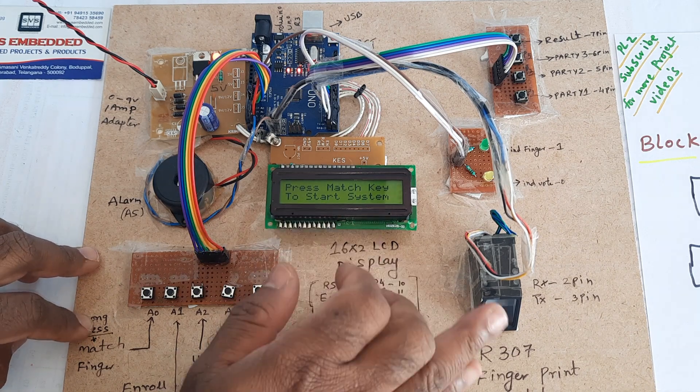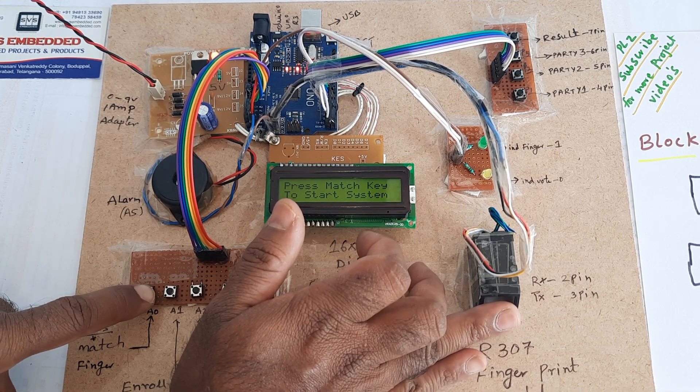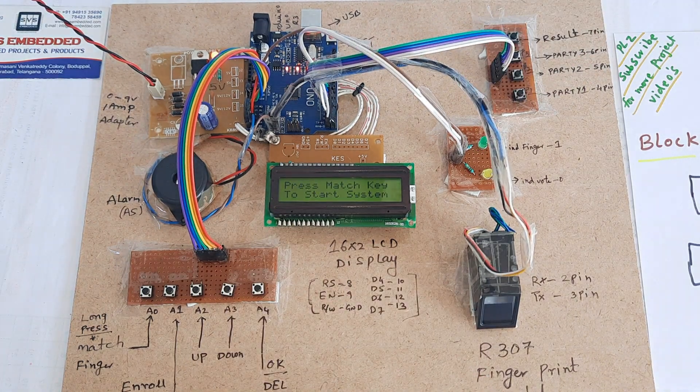System okay. First finger placed. Party 1 submitted.